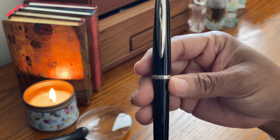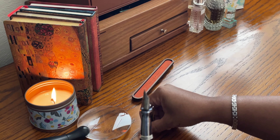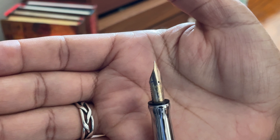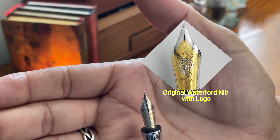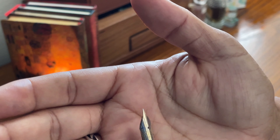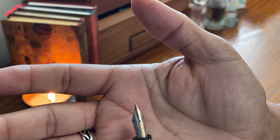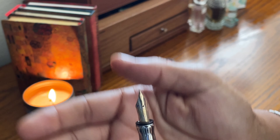I did not look at the fountain pen as closely as I should have when I was at the store, because when I got it home I noticed — after doing my research — that this is not a Waterford nib. I know many people change out their nibs on their fountain pens, but I think I would have liked the choice of whether I wanted to change out my nib. The original nib is supposed to look different. This is a Graphomatic 14-karat gold flex nib — a vintage nib — so I am happy about the fact that it is a vintage nib and it is a fun writer with the flex, but I was a little disappointed.